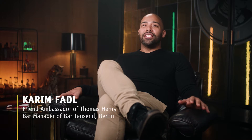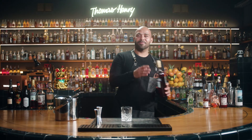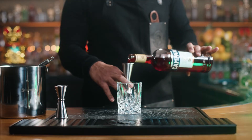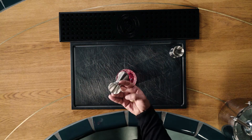Thomas Henry Bitter Lemon is an exceptionally refreshing bitter lemon that contains a lot of quinine and works as a great base for various drinks. Flavor-wise, this all-time classic impresses through its perfect balance between the sweetness of lime and the sourness of the lemon, combined with a truly refreshing kick of bitterness.